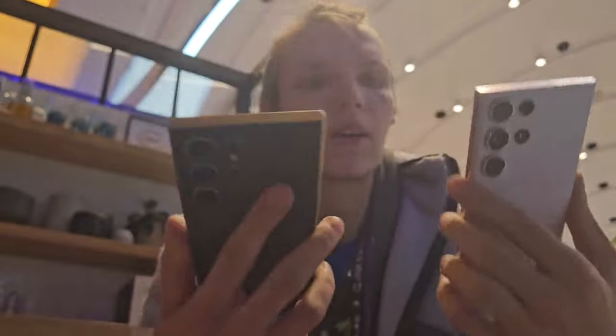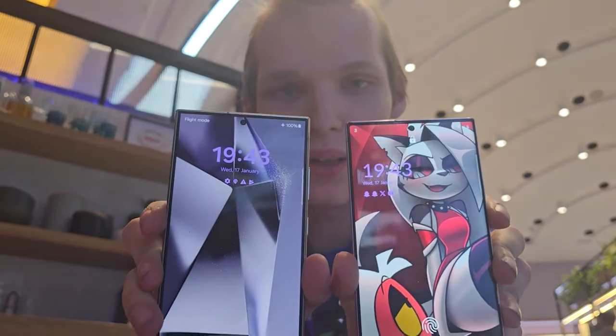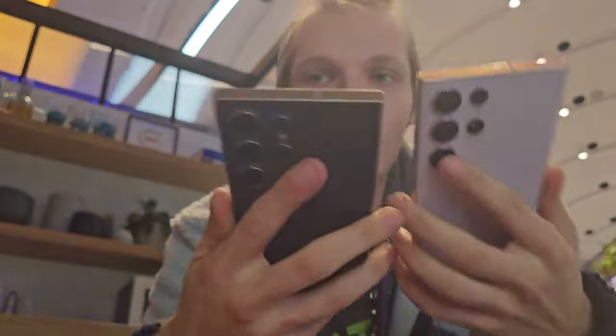I have a mixed bag feeling about the screen. The screen is much flatter — as you can see, there's no edge on the screen. The screen is literally flat.